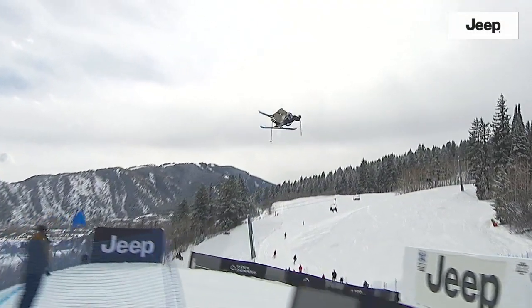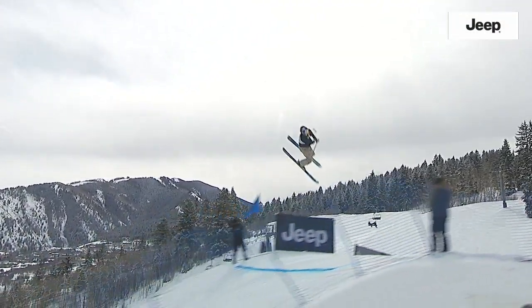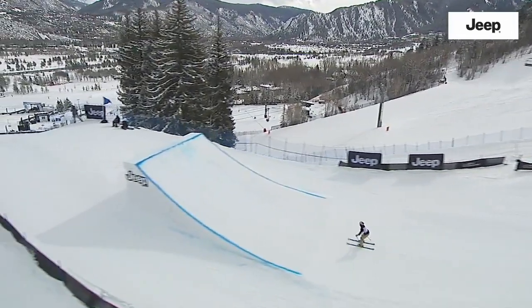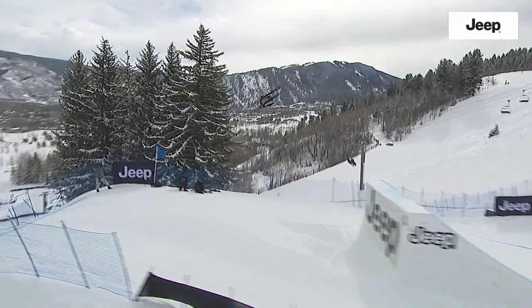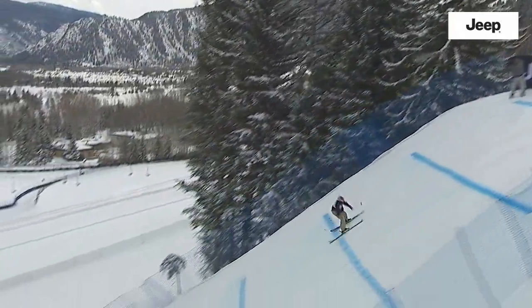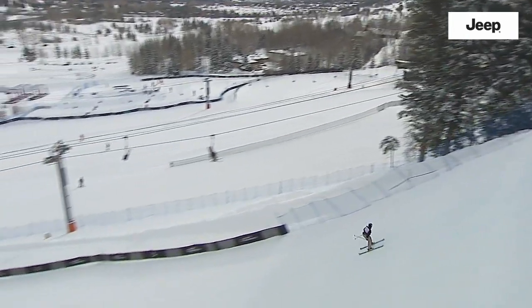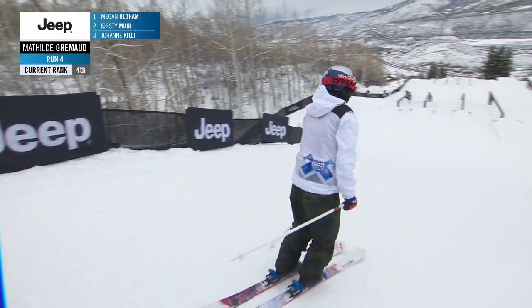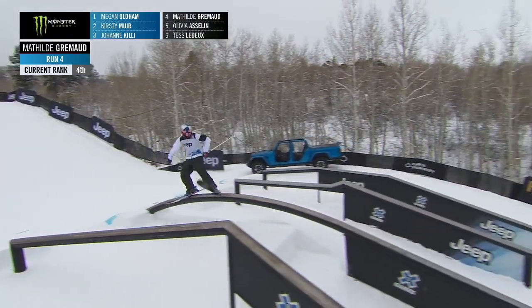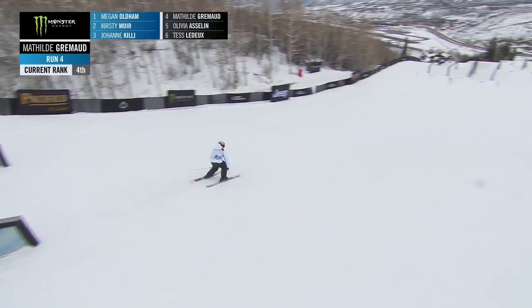And here's that bottom second-to-last jump. Opening up a bit early, not getting the grab, and really just making sure she can land and set up for this last trick with the double cork 12. Going to need to clean things up, but getting a first run down in your first X Games. Yeah, these women are definitely holding their breath down at the bottom — their podium position is not secure just yet.